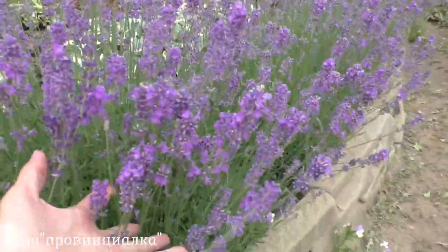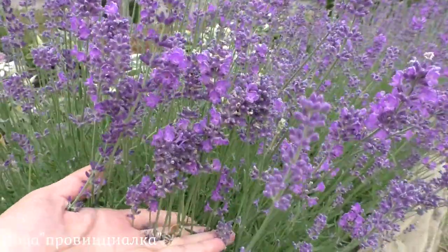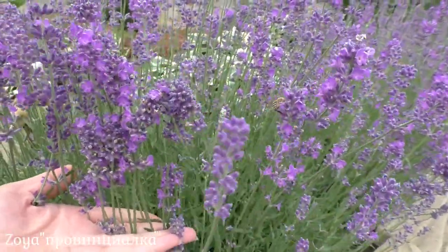Here's another bush — it's also ready for harvesting. See, some flowers are partially open while the rest are still in bud. The color is rich and beautiful.